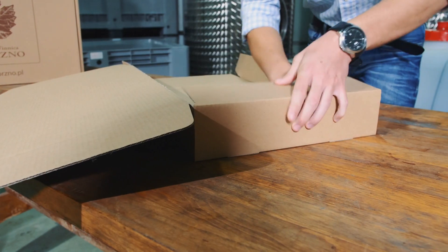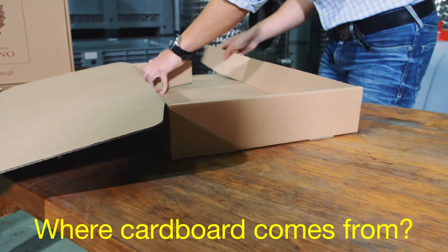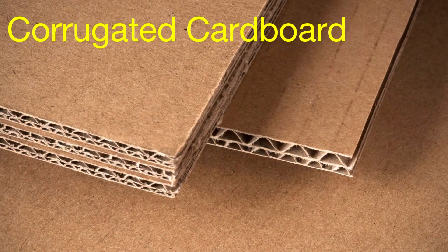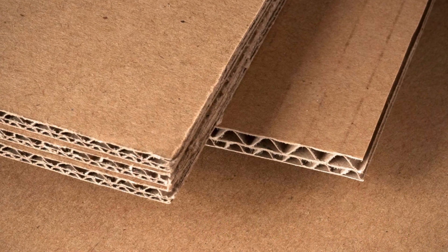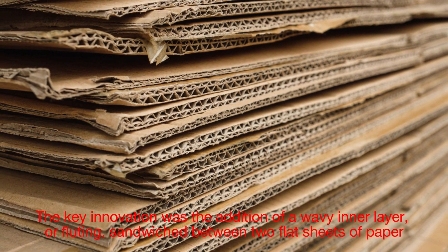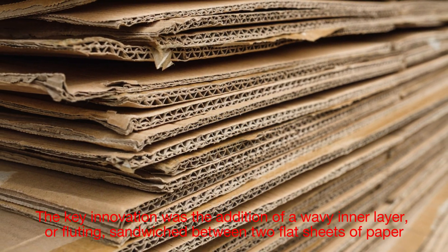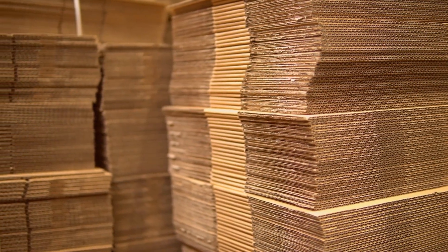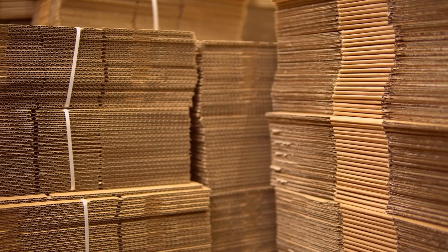Before we get into the nitty gritty of box making, it's worth understanding where cardboard comes from. Cardboard — specifically corrugated cardboard — was invented in the mid-19th century as a lightweight yet strong packaging material. The key innovation was the addition of a wavy inner layer, or fluting, sandwiched between two flat sheets of paper. This structure provides exceptional strength while remaining lightweight, making it ideal for a wide range of uses.